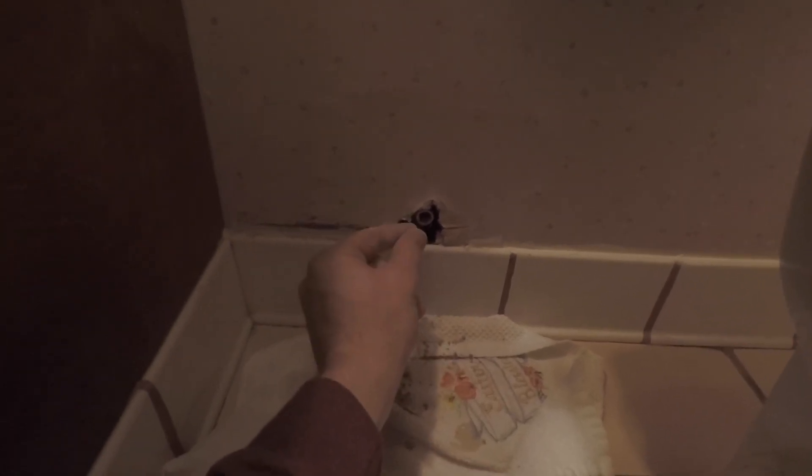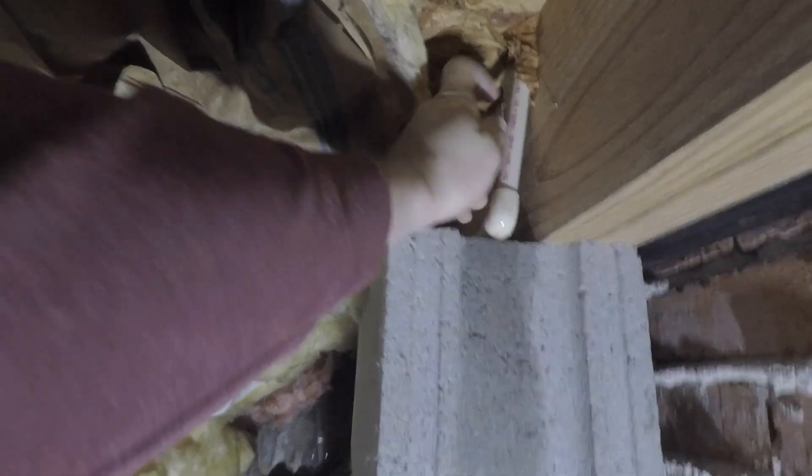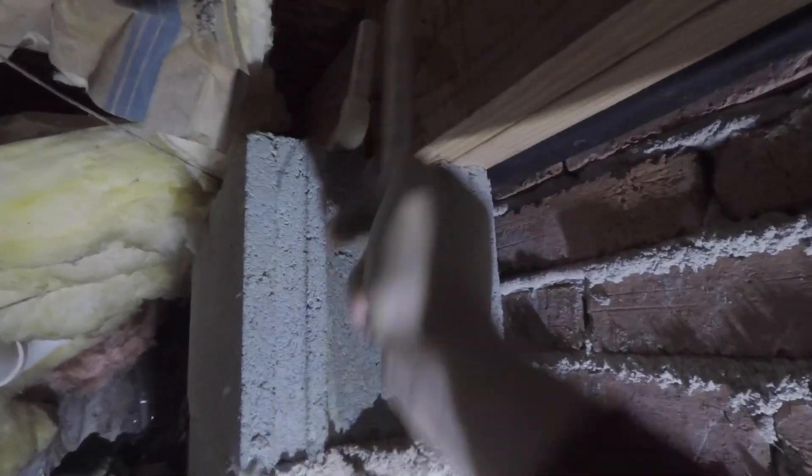Help a brother out next time and leave me a little bit more excess pipe. Since I don't have enough room to really work at all, I'm actually going to go under the house and cut it from under there, then push a new pipe up. So I'm under the house and I've located the pipe right here. I'm going to snip it right here, run a new pipe up, and then put a coupling right here. I just cut it and I'm going to run my new pipe up through the floor.